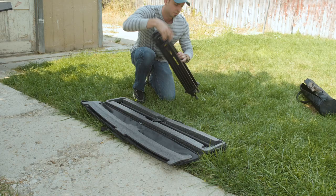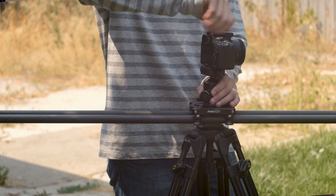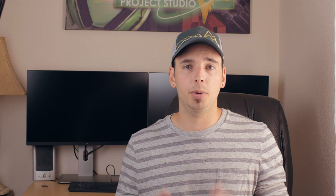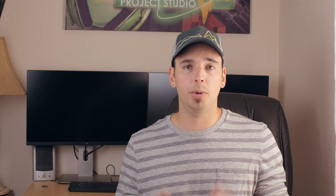The ProMUSA Slideways 48-inch slider and tandem leg tripod is an extremely versatile tool that allows a lot of creative opportunities that you probably wouldn't have otherwise. It's lightweight, easy to set up, and very mobile. Everything about it has been very impressive to me. I really hope you guys enjoyed this quick look at the product — wish you all the best in your filmmaking endeavors. This is Derek signing off.